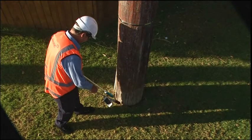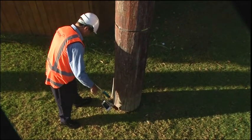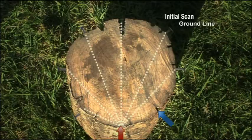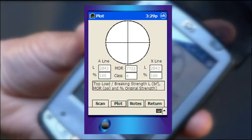With the threshold value established, the probes are then used to measure the speed of the signal across the pole where the nails are at ground level. If the microsecond readings at the test level are less than the readings determined by the threshold value obtained from the eye level reading, this indicates that no internal decay is present.